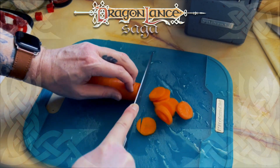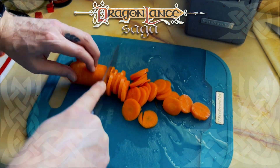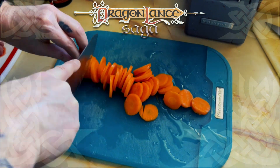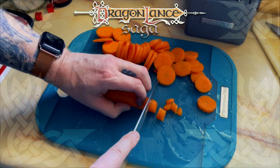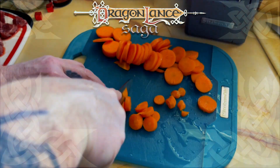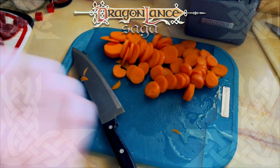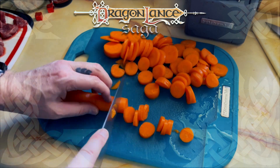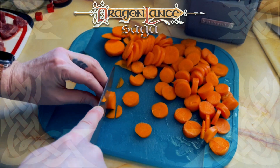I began by assembling all the ingredients, and rather than four carrots, I found two obscenely large ones. I'm speeding up the preparation of the ingredients for a couple of obvious reasons. The first reason is that I am not talented at food prep — my knife skills are embarrassing — and the second reason is that it's just not that interesting to watch.